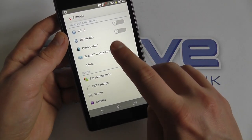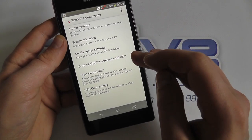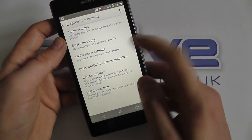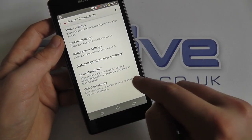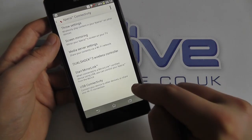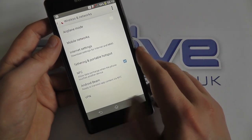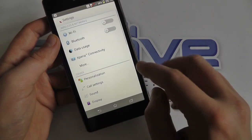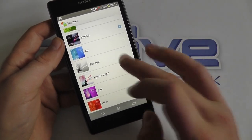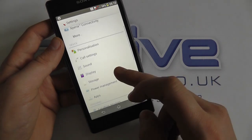You've got Wi-Fi and Bluetooth as you'd expect. You've got Xperia connectivity, which controls your screen mirroring and also your DualShock controller — you can connect a controller wirelessly to this device, needing a cable just for the first-time pairing. Because this is a PlayStation-certified phone you can use your DualShock controller for mobile gaming. You can also control USB connectivity to a computer here. Under 'More' you've got mobile networks, tethering and portable hotspots, NFC and Android Beam. You can personalize this device in a whole number of ways — theme, screen colours, wallpaper, lock screen — lots of customization options.